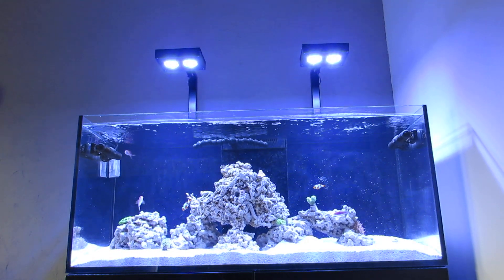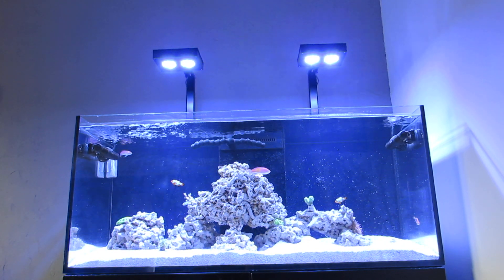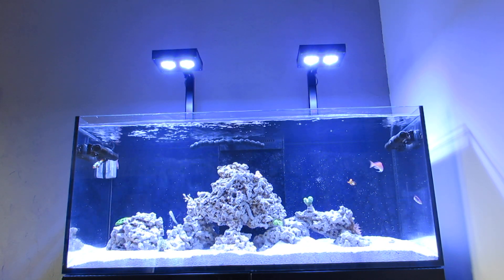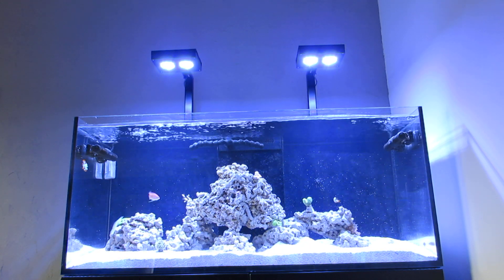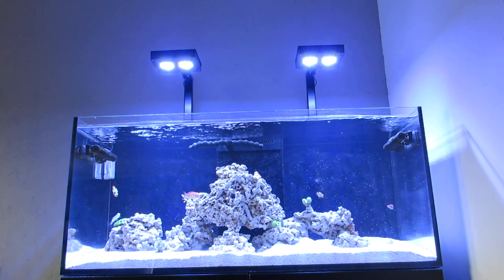Hey, what's going on guys? I just want to do a quick video on the settings that Red Sea recommends for the Aqua Illumination Hydra 26 HDs. Why they have their own recommendation is because their deluxe model of reefer tanks come with these lights.